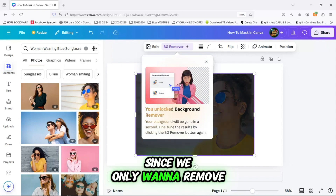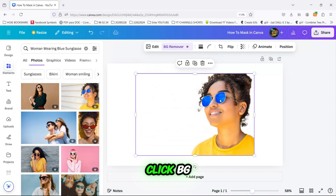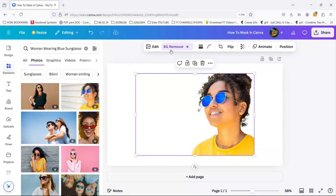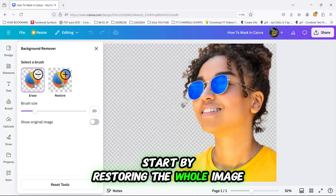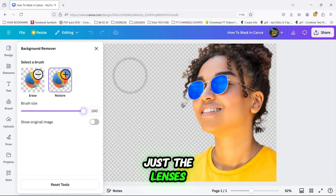Since we only want to remove the lenses, not the entire background, click BG Remover again to bring up the options on the left. Start by restoring the whole image, and then use the Erase tool to carefully erase just the lenses.